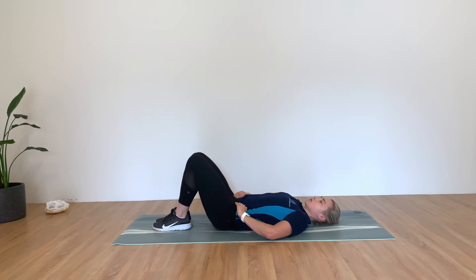You might have heard the terminology posterior tilt of the pelvis and anterior tilt of the pelvis. If you know what that means, feel free to run through some anterior and posterior tilting.